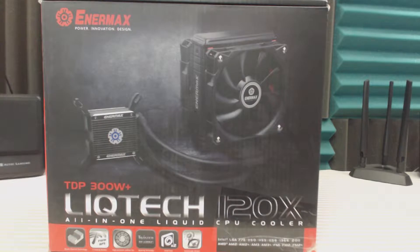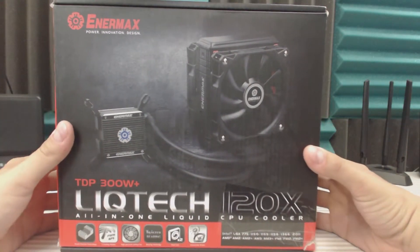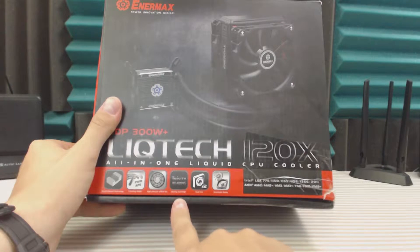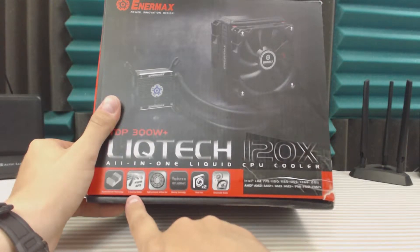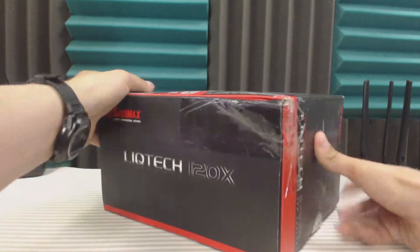Here we have the Enermax LiqTech 120X. This is an all-in-one cooler with two fans and a push-pull design. It has detachable dual fans with twister bearings, high performance air pressure fans, three cooling modes, and shunt channel technology. Alright, so let's see what's inside this thing.